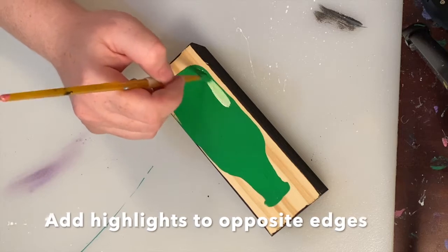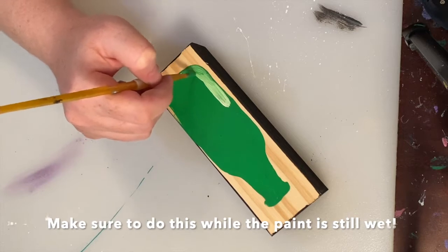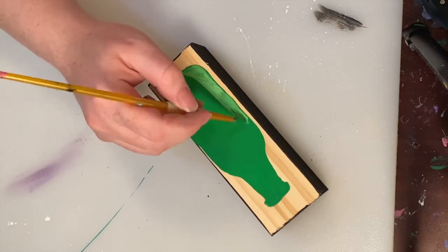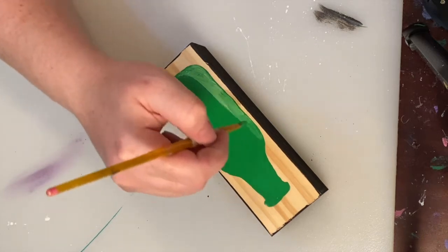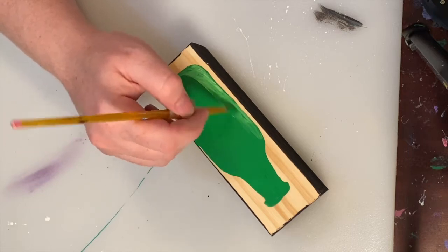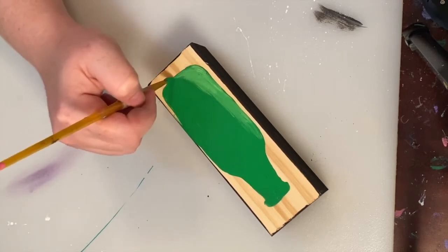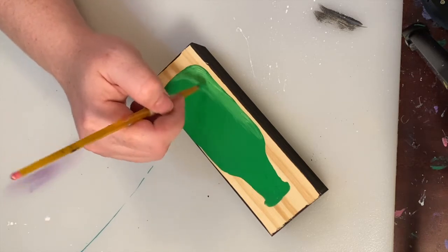Next I went in with my highlight. This bottle is supposed to be a little bit cartoonish, so I decided to highlight the opposite edges of the bottle. To do this I just overlaid my white paint over my wet green paint. You want to make sure that you're doing this while your paint is wet so that way you can blend it. When I first started I had a big glob of white paint and I slowly feathered that out into the edges, blending the paint outwards into the green to get a nice even blend.